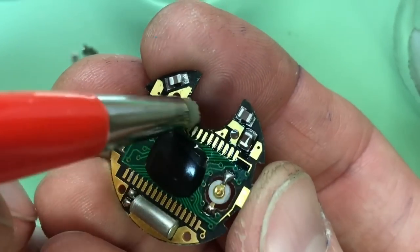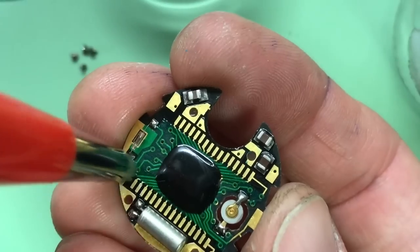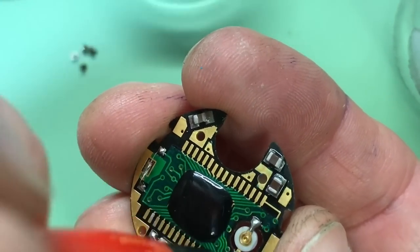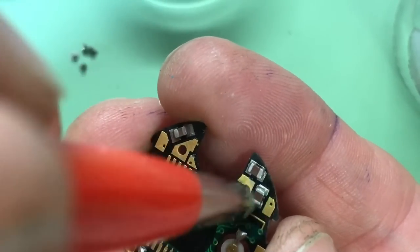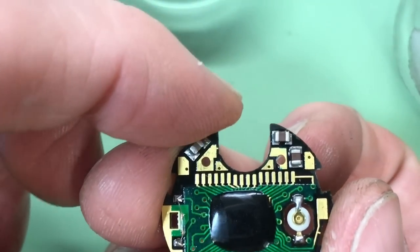It's definitely important to clean these parts because they are the main contacts that are going to make the LCD screen work, so you want to make sure there's no grease, impurities, or dirt on them. I'm reasonably happy with that - I'll examine it under the scope.